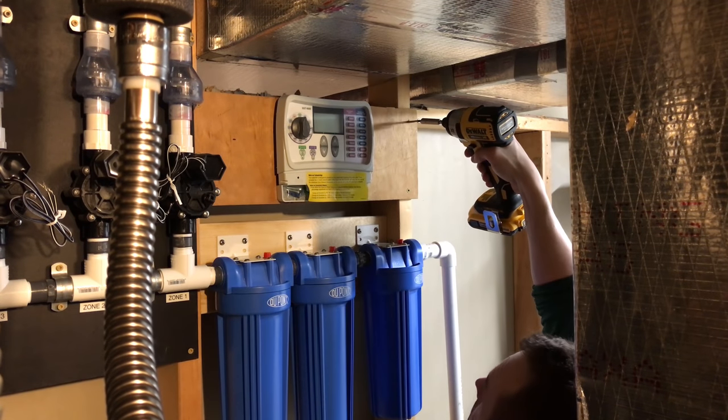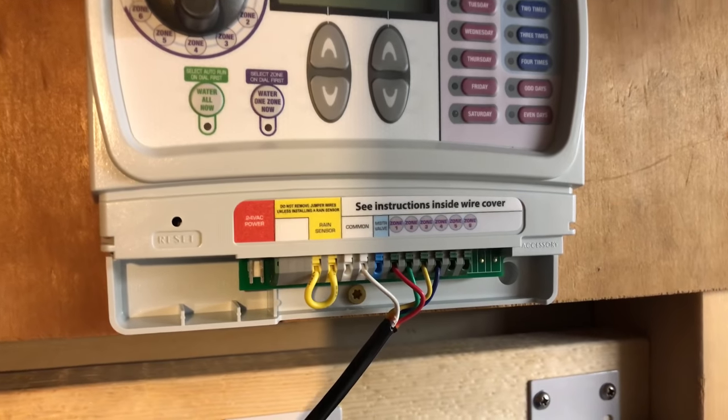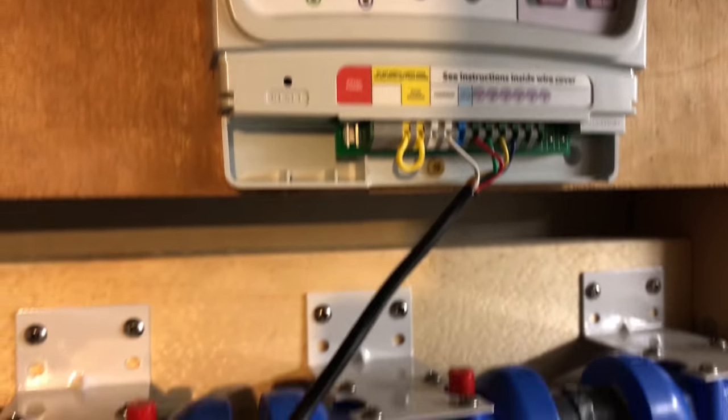The next step was to mount the irrigation timer — again, I just used a piece of plywood. I won't go into detail on the wiring because it's easy and the unit comes with instructions. You just need a length of sprinkler wire and some wire nuts. It's really not any more complicated than wiring a home stereo.